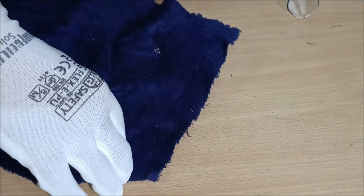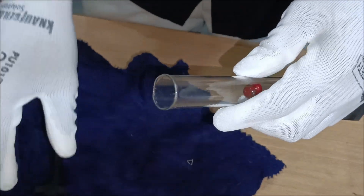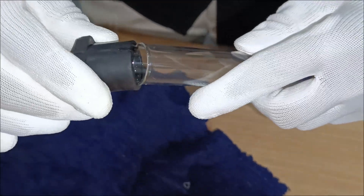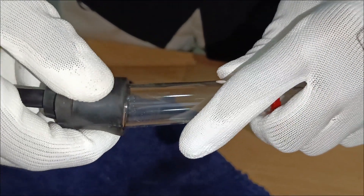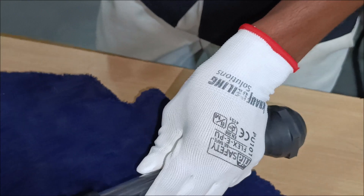First, we assemble the hydrometer. Carefully attach the rubber bulb to the glass tube, ensuring a secure fit. This tool will help us measure the specific gravity of the battery's electrolyte.